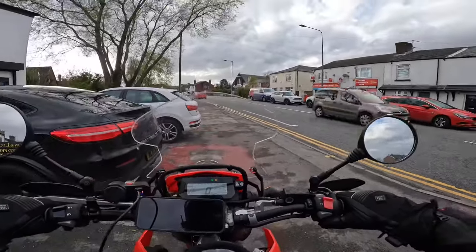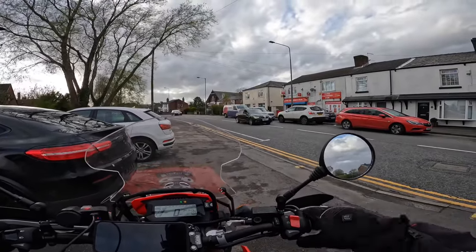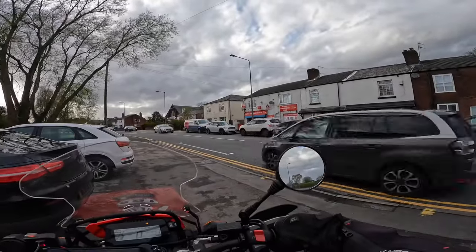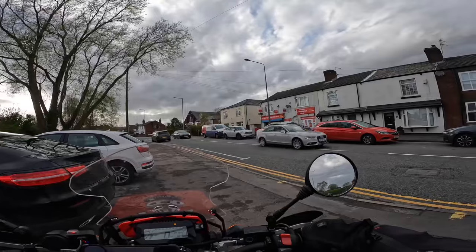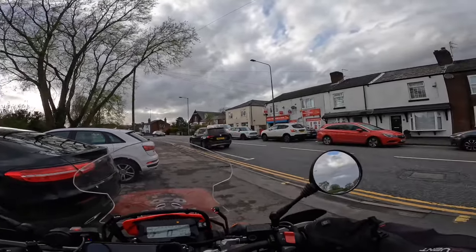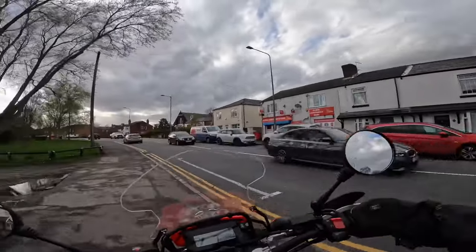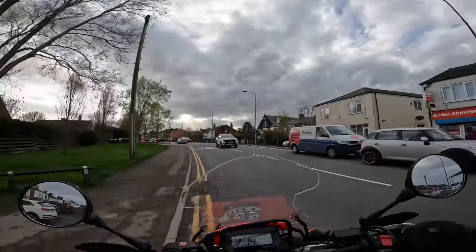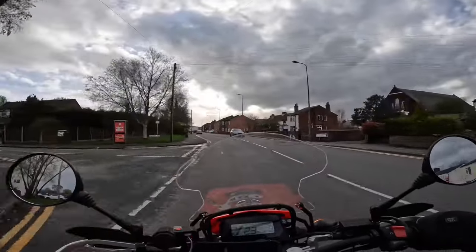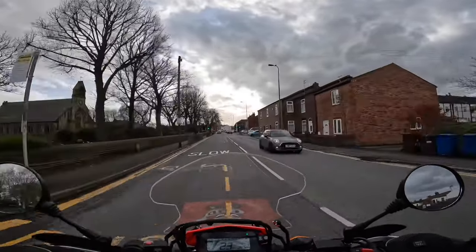I bought this bike as a second bike, and its job was to do some gentle green lane and off-road riding, especially through the winter. Normally I pack my bike up at the end of summer and don't get back out until early spring, but this bike has allowed me to ride all year round.